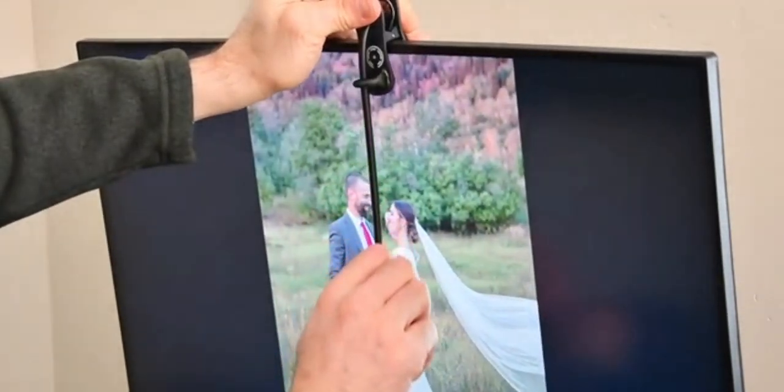The module showcased in the campaign video is pretty small. I don't think it will block anything major on the screen.